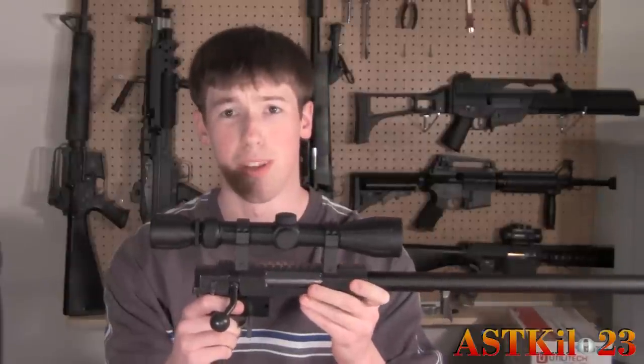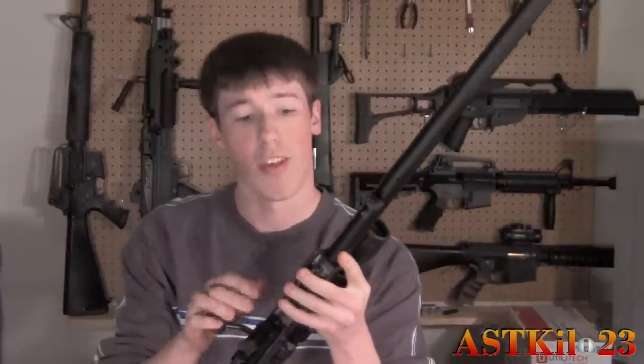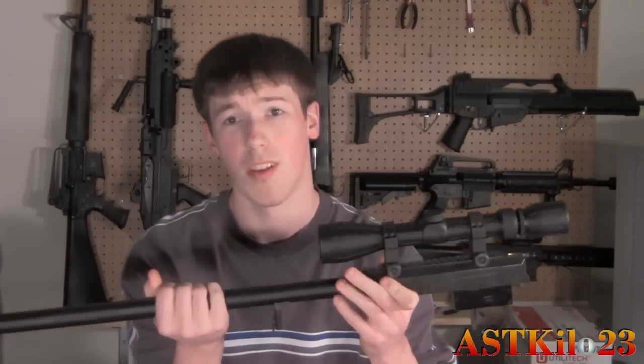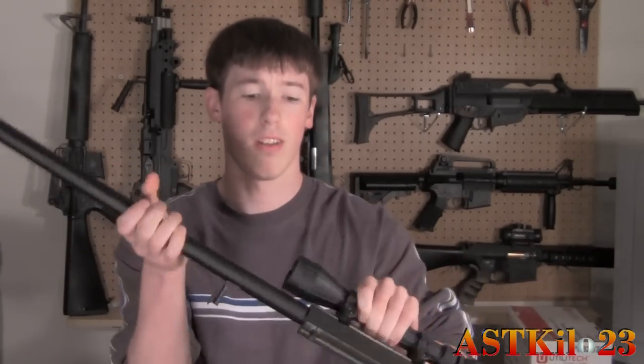Now we have the weapon down to the barrel and bolt assembly. Go ahead and take a really small Allen key and find the little Allen key screw here and unscrew that. To do this you're going to need a 1.5 millimeter Allen key — this should be the smallest one in whatever set you have. Once you've unscrewed or loosened it, go ahead and unscrew the entire barrel counterclockwise.